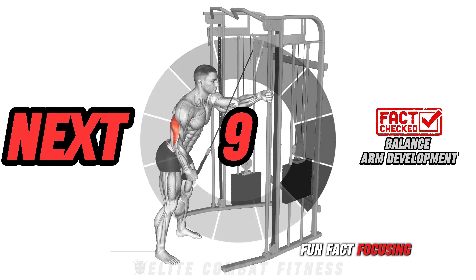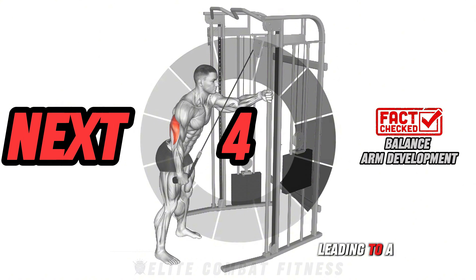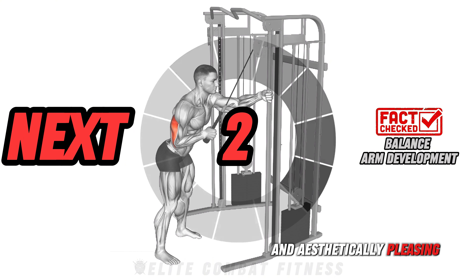Fun fact: focusing on both the biceps and triceps ensures balanced arm development, leading to a well-proportioned and aesthetically pleasing upper body.